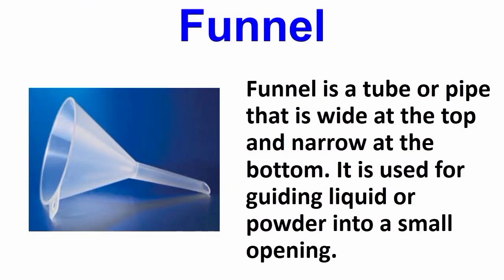Funnel. A funnel is a tube or pipe that is wide at the top and narrow at the bottom. It is used for guiding liquid or powder into a small opening.